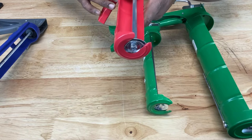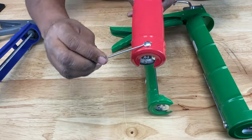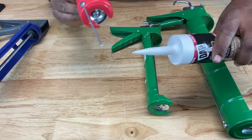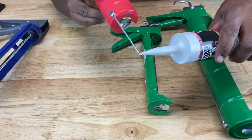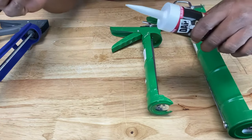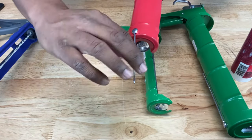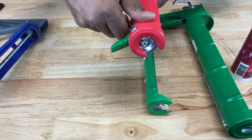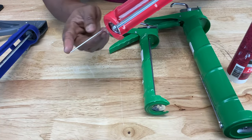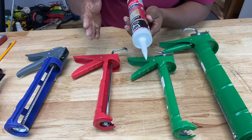The last part I want to show you on the caulking gun is the puncture tool, kind of hidden underneath. You use this to puncture the seal that's inside the tip. So once you cut the tip with the tip cutter, you use this puncture tool to puncture the seal inside. Once you break the seal, fold it back in — this thing is pretty dangerous, you don't want to poke your eyes out. And you won't be able to do a good caulking job with it pointing out past the nozzle.